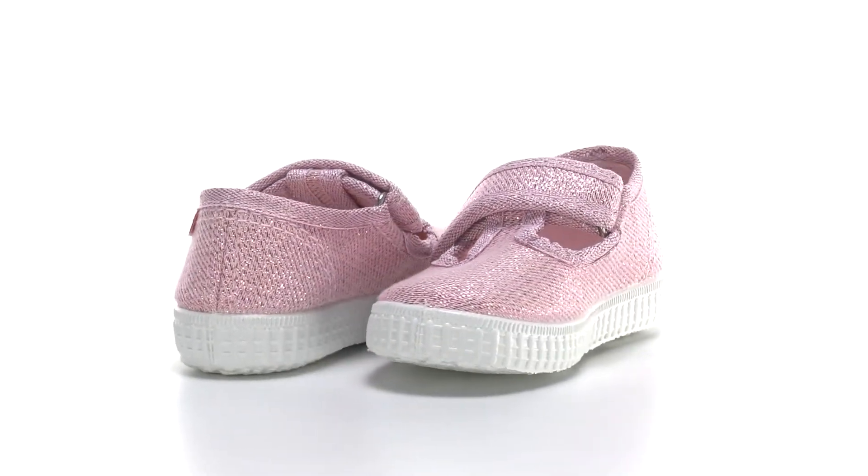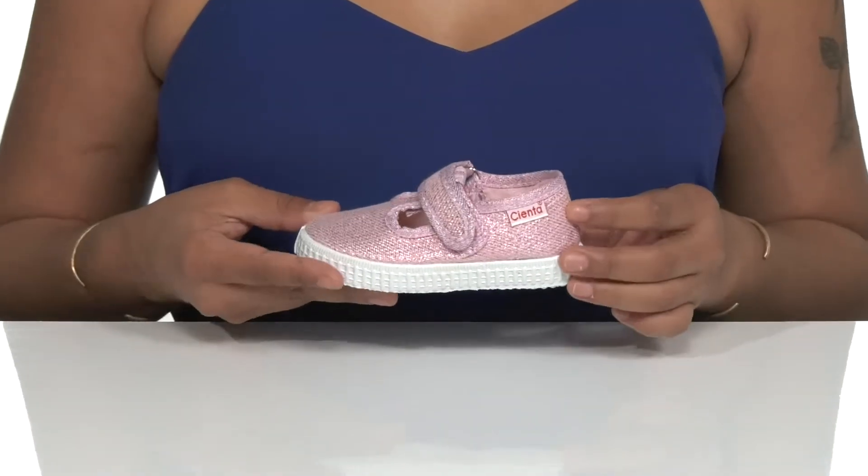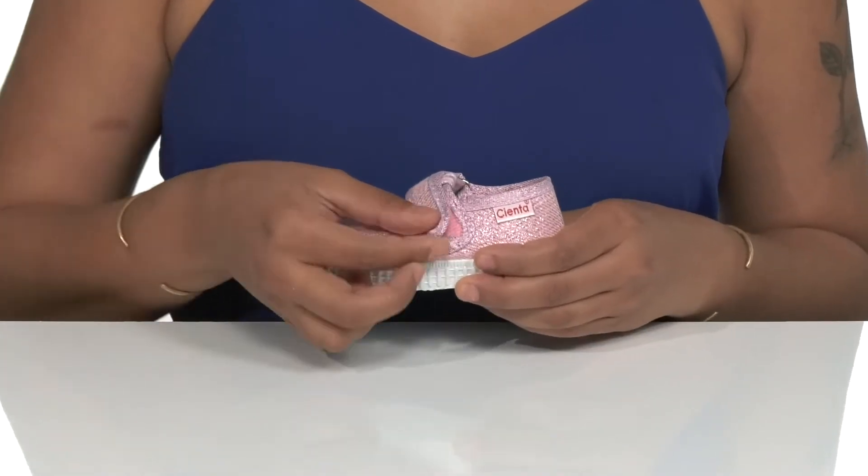Slip into some comfort with these sneakers by Sienta. The breathable canvas upper shines bright with an all-over sparkle, while the adjustable hook and loop closure helps maintain a more custom fit.